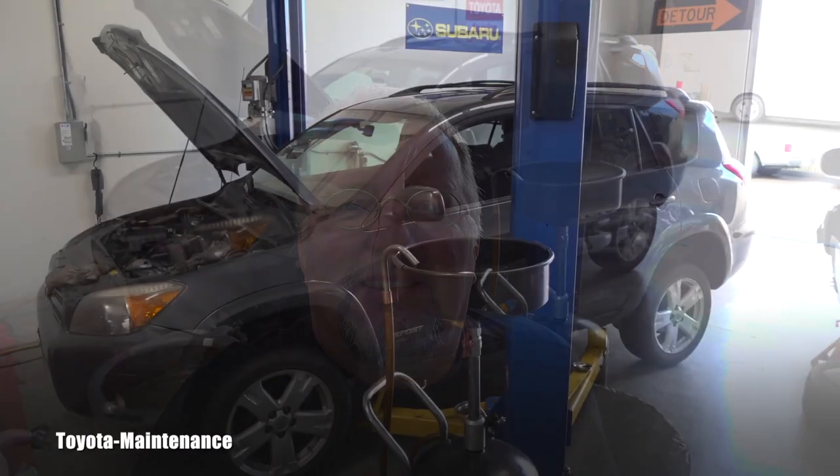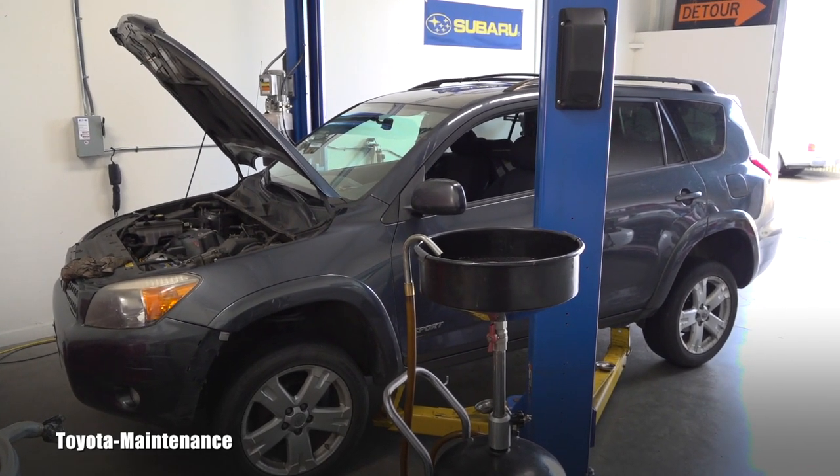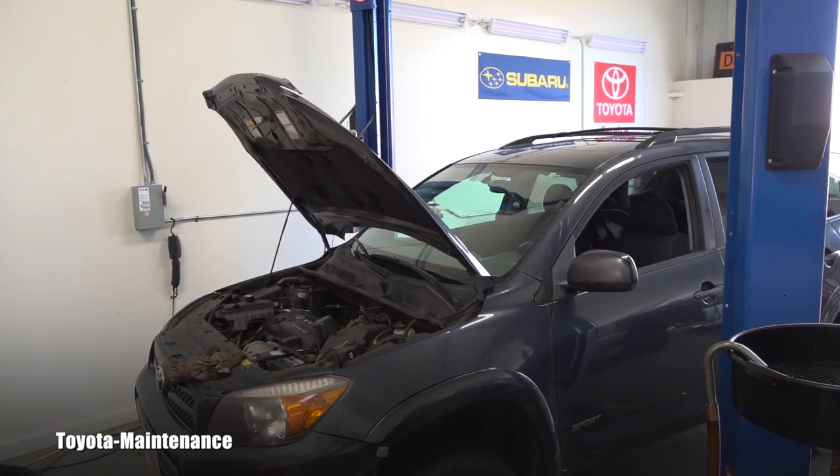Hello and welcome back to the TOTA Maintenance YouTube channel. Here in front of you you see a 2007 Toyota RAV4. This one is a four-wheel drive version and it came back for some service.